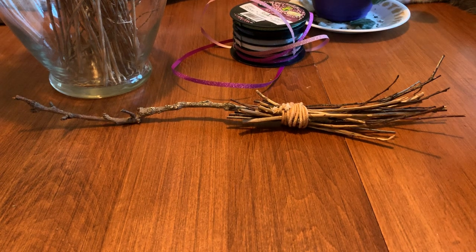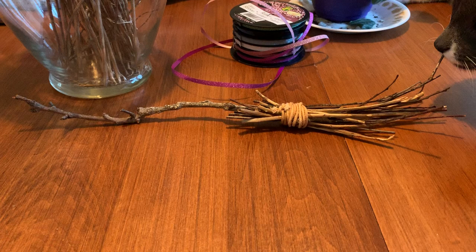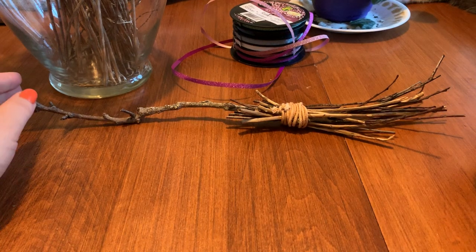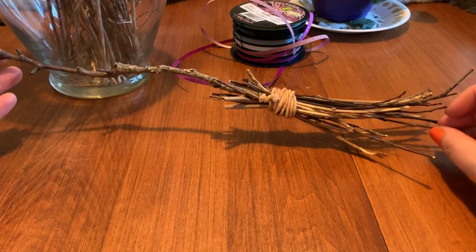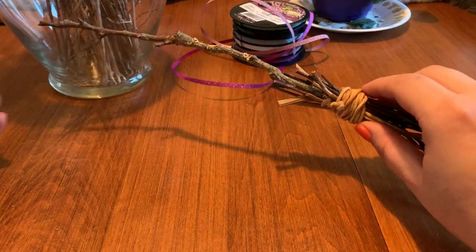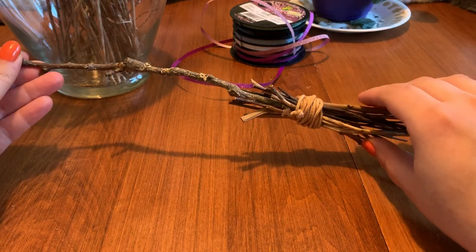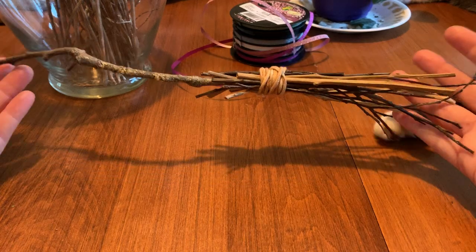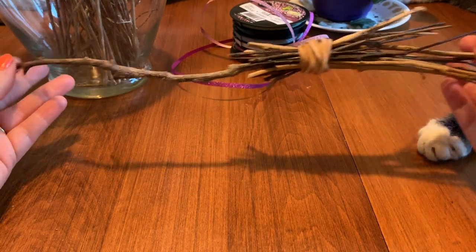Hey guys, it's been a little while! I'm so pumped to be hanging out with you. I thought tonight I could show you how to make your very own little tiny altar besom — broom, tomato tomato — either way it's super cute, it's a great way to cleanse space and I thought I would share how to make your very own.